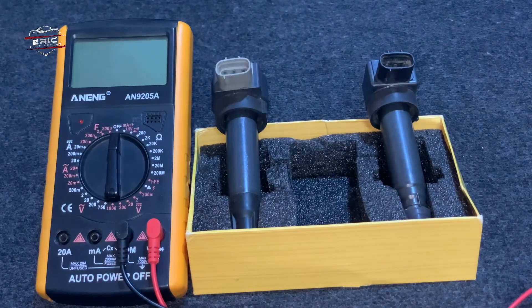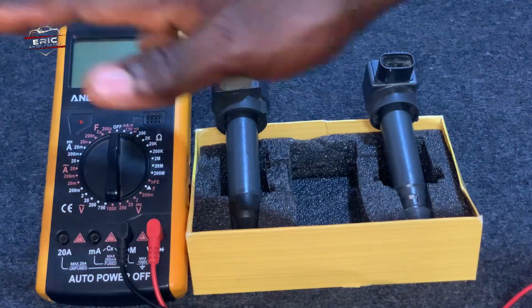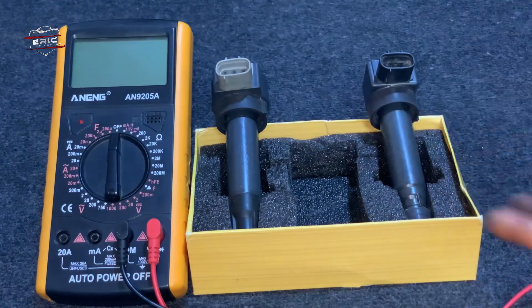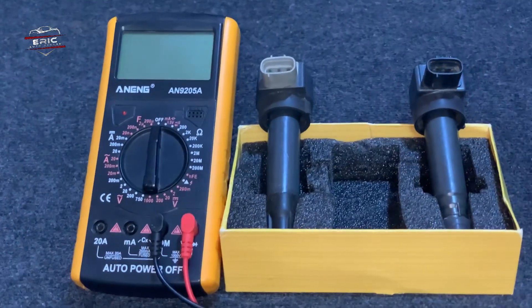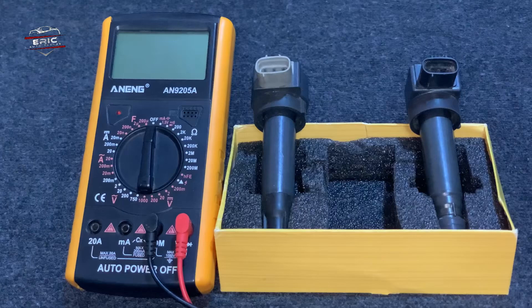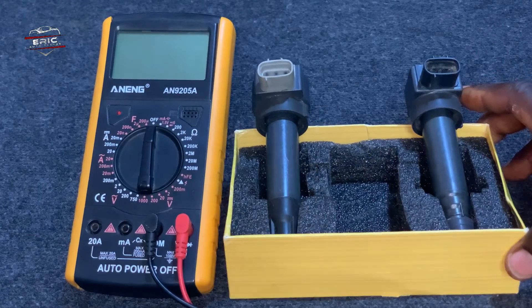Hello guys, welcome to the Recorder Center. Here we are going to do a quick video to figure out how to test an ignition coil. So stay tuned and don't change the channel.